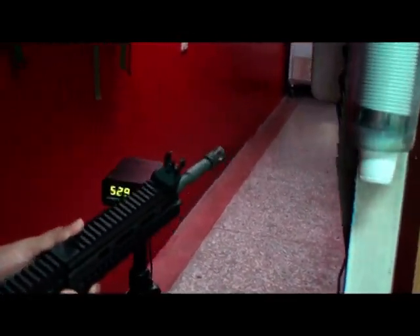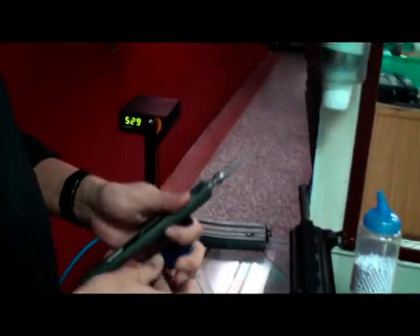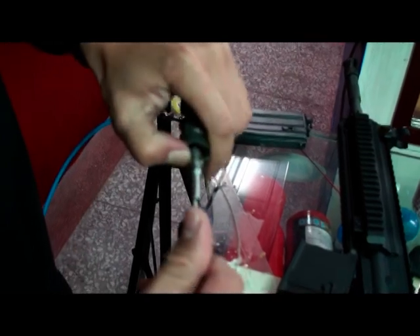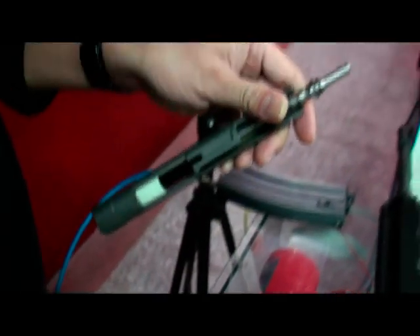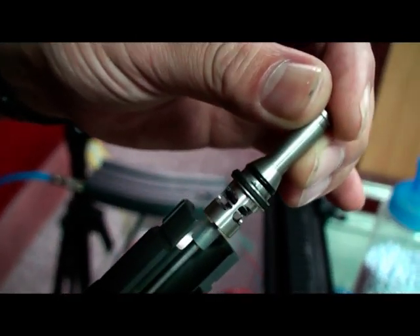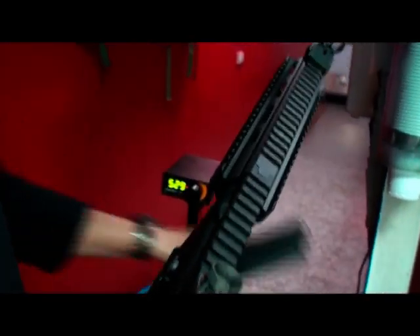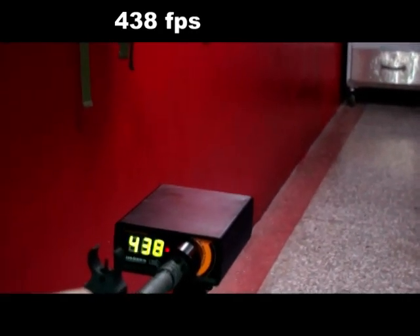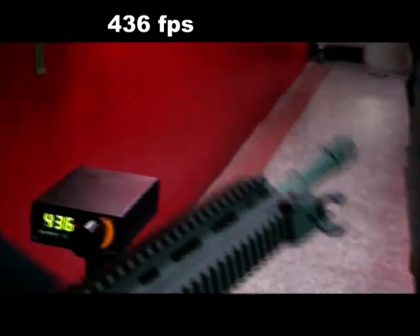Okay, let's adjust the FPS — get it lower. It's very stable and gas is lower.